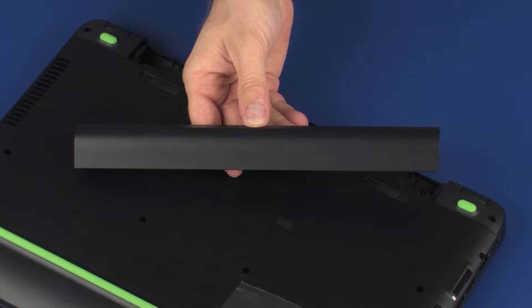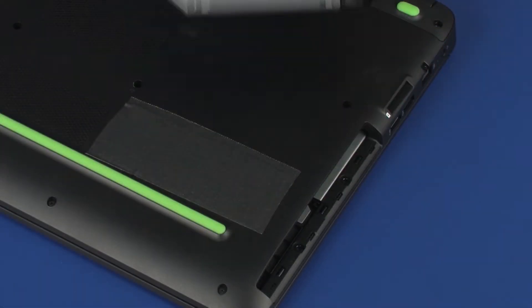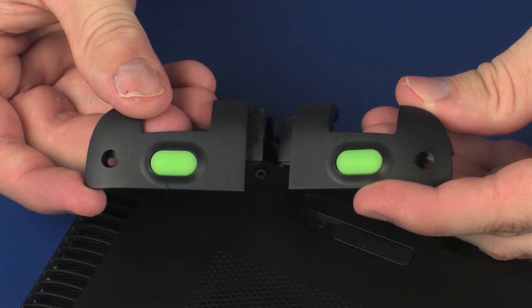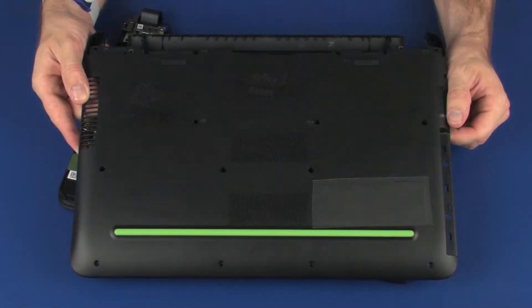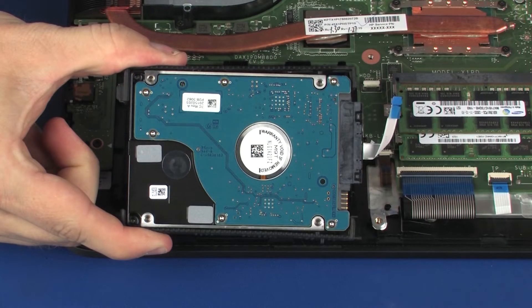Before you begin, remove the battery, optical drive, rear corner covers, base enclosure, and hard disk drive assembly.